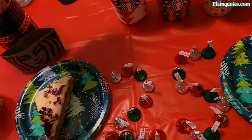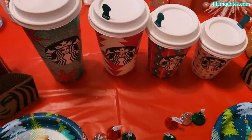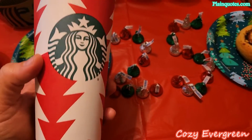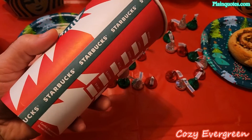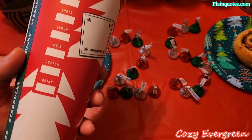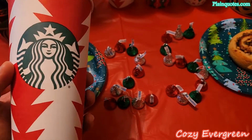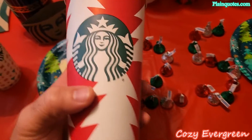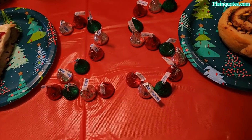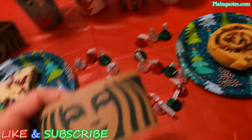And then Cozy Evergreen — this one here. It has like this tree where it kind of feels like you're walking between the evergreen trees, a nice holiday vibe. This cup is in red with white evergreen trees on it. Pretty nice.